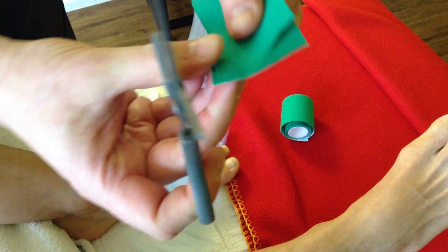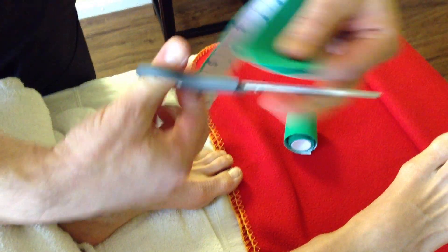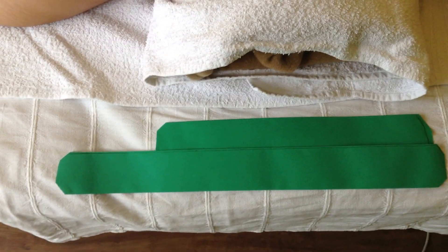Just cutting off the edges. So, two short ones, two long ones. And this is part one: how to cut the stripes.